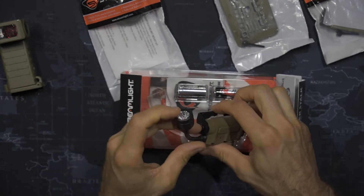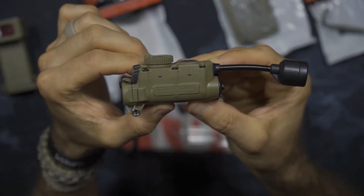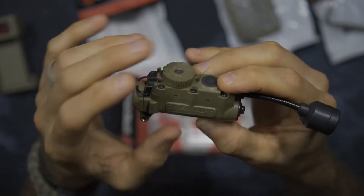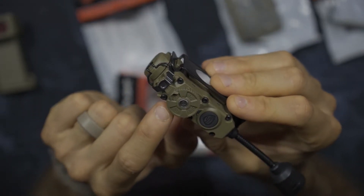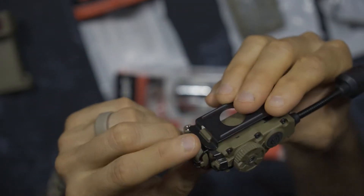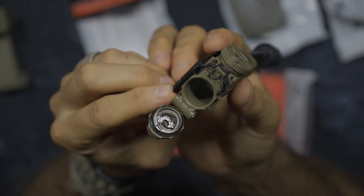Here you can see the Streamlight Sidewinder stock. As we break it out, very nice, robust construction. That's the thing about these Sidewinders — durable polymer construction, extremely tough and robust. The dial on top covers white, infrared, off, and different colors. Your on-off switch is here. And the battery compartment has a really interesting little mechanism — I've never seen another light with something quite like that. Very cool.